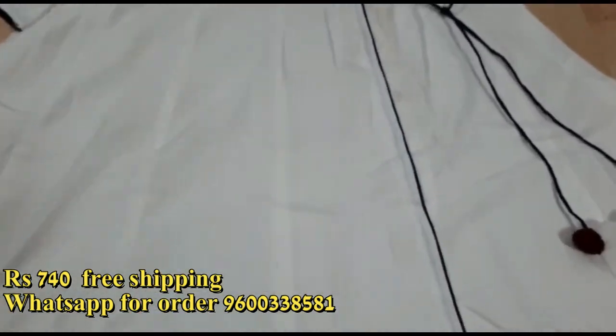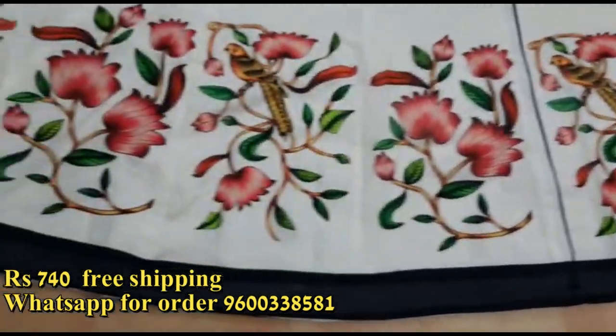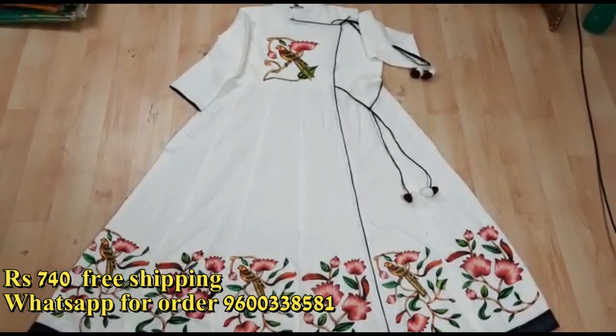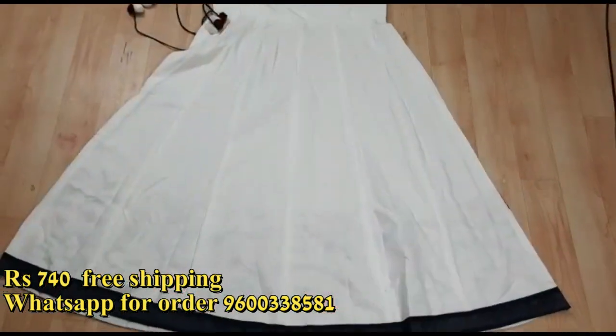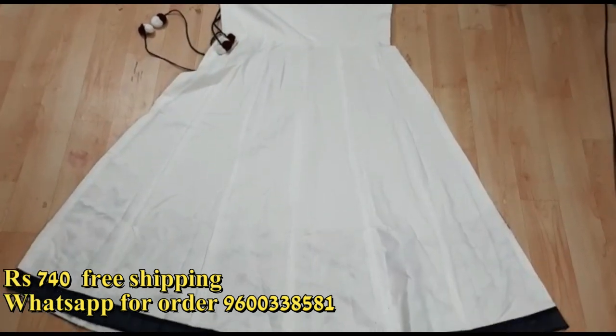Anarkali type is a top. You will have a color type with a color design with flower. You will have a back view and a design for the front.